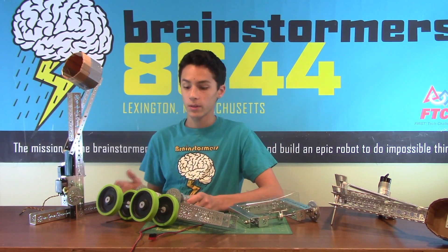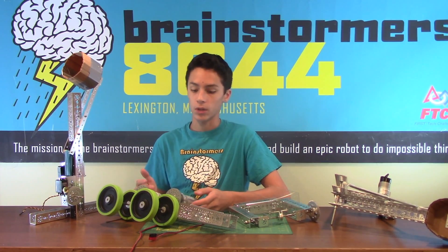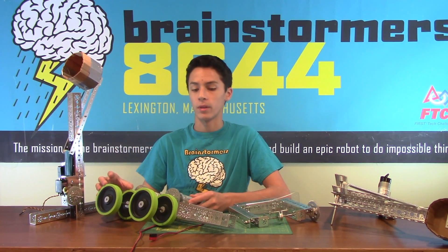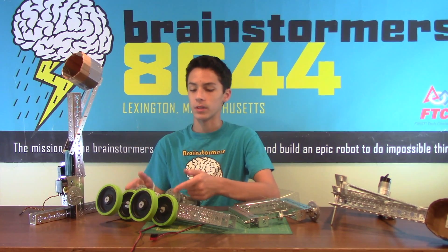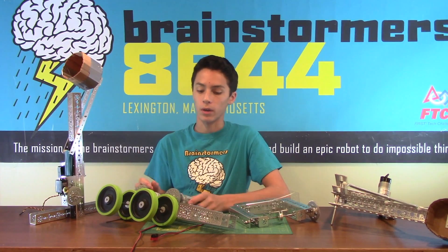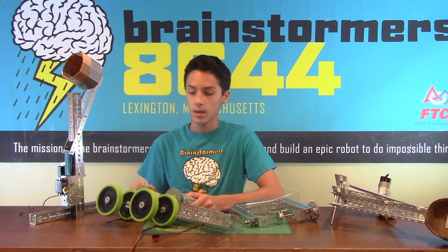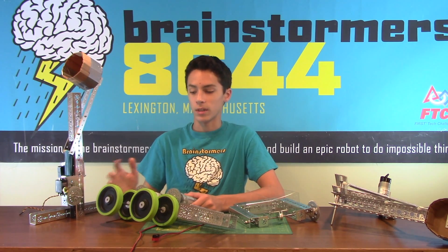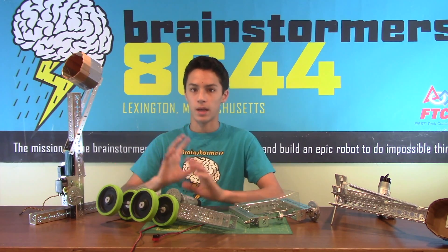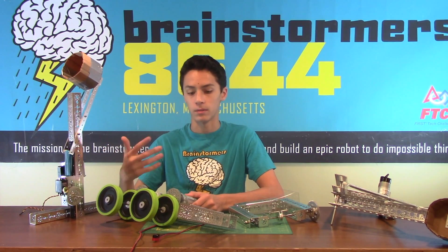The flywheels on the other hand are not going to be as accurate because they have to rev up, and depending on voltage you're going to have a lot of problems. But they do well with aiming because you can change the speed of each wheel, resulting in spin or change in arc, and you can also change the speed to result in different distances. Another disadvantage is that you're really restrained to balls because the wheels conform to balls much better in terms of spin and flight behavior than, say, a cube.